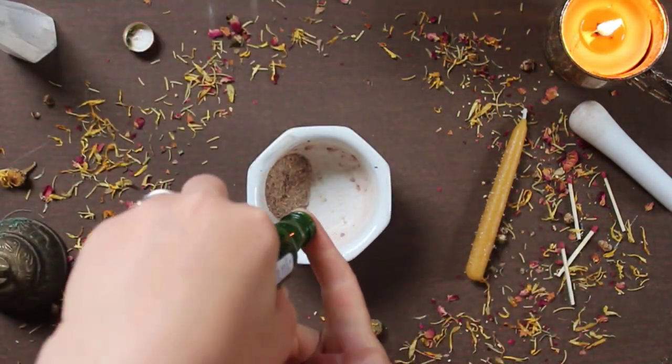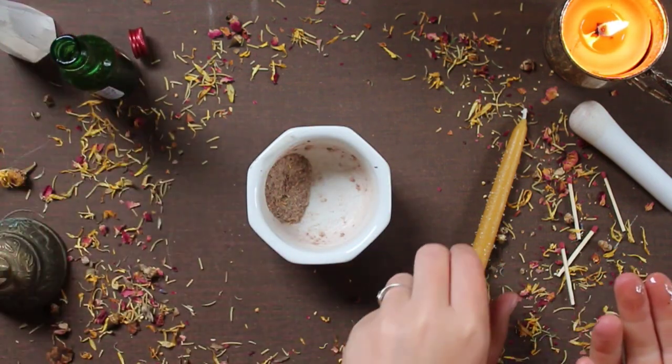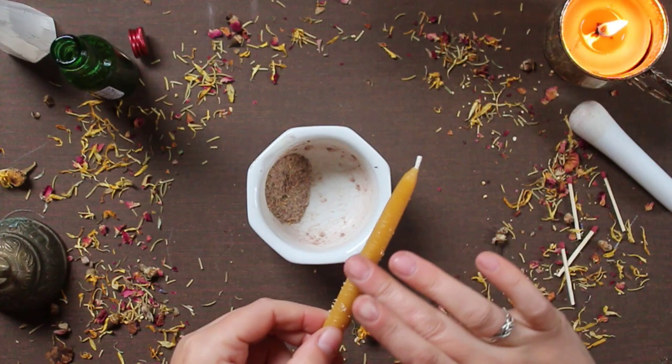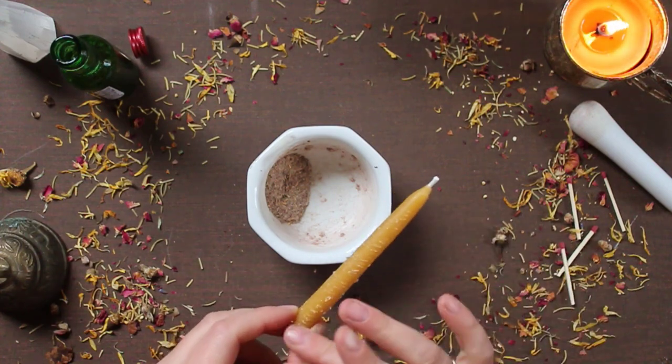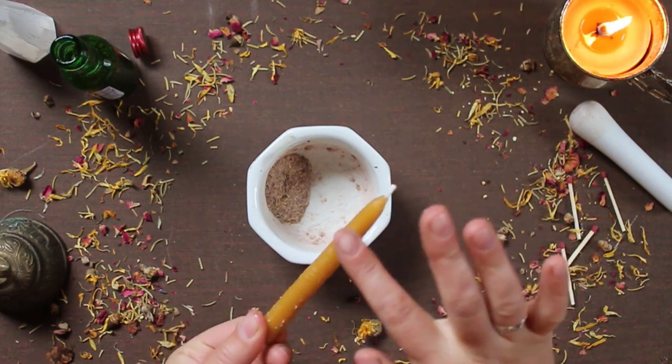To do that, I just get my fingers wet with the oil and I hold the candle at the base while swiping the oil towards myself, because I want to bring calming energy to me. I also take a big whiff of this beautiful scented oil.